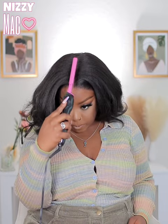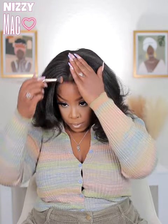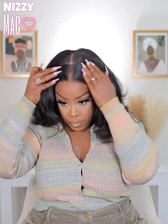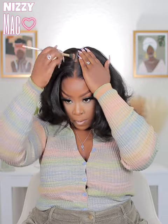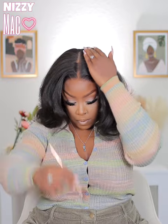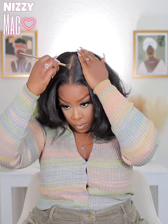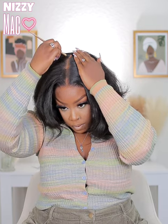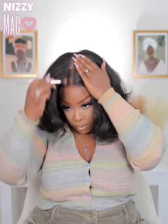I used my pressed powder on the hairline and in the part. The lace isn't white but it is neutral, so if you have darker skin you will definitely need to tint it. I'm just using a pressed powder that matches my skin tone and pressing it into the part and lace areas.